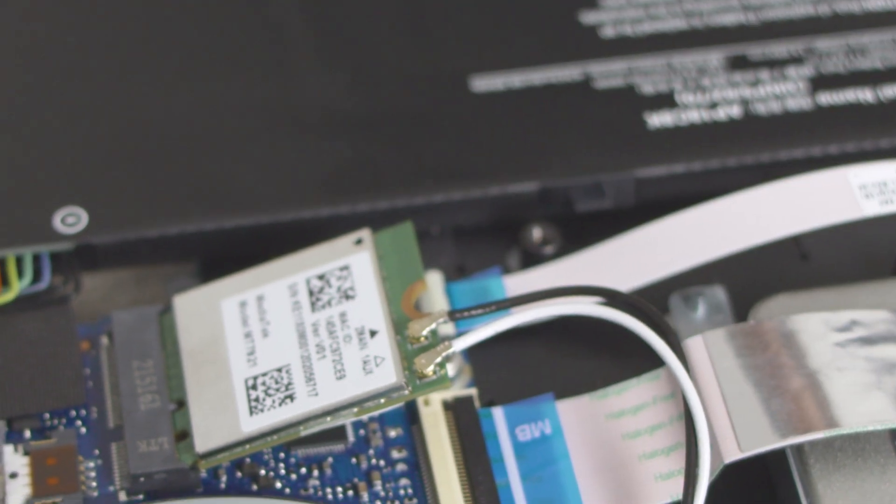Another big plus when it comes to repairability and sustainability is a replaceable battery, and the Aspire 5 sure has one. Two Phillips head screws need to be removed so you can easily switch it for a spare part at a later date.